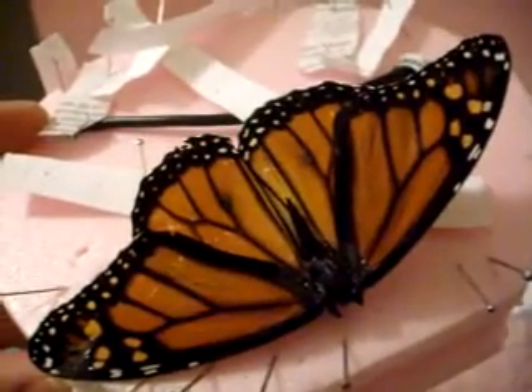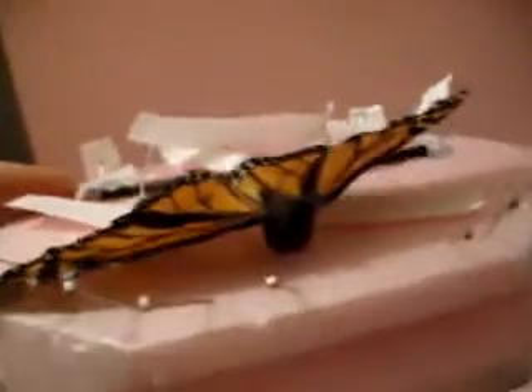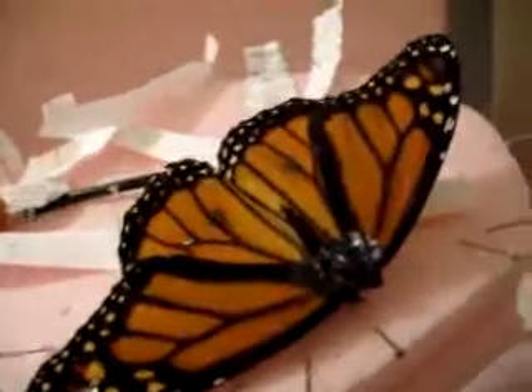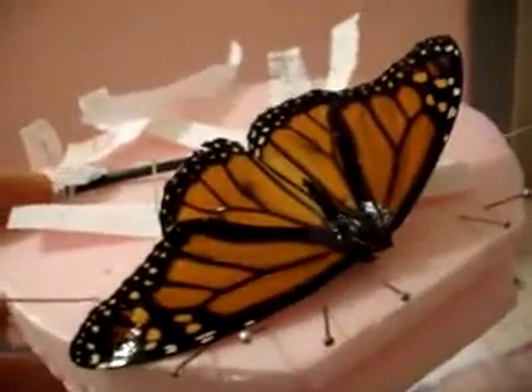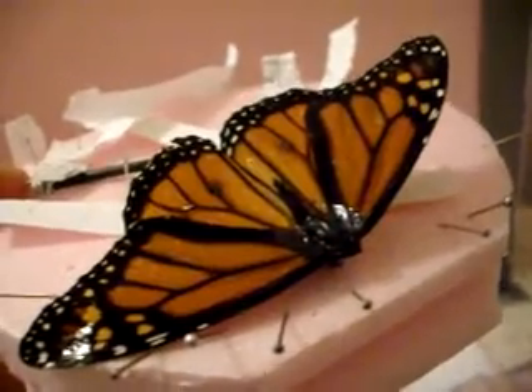Here's the Monarch, and he flies pretty well. He flies a little on the fast side, so I'm going to try and increase the up elevator to see if I can get him to go a little bit slower, and hopefully he'll be a little bit more maneuverable.